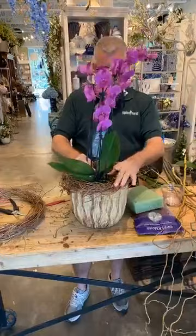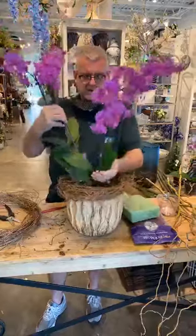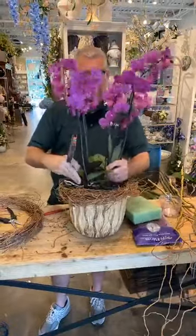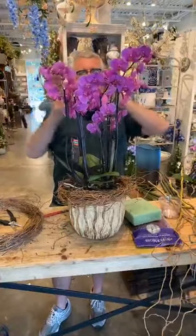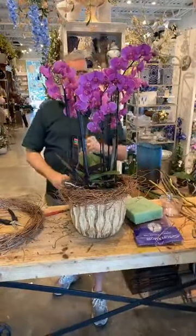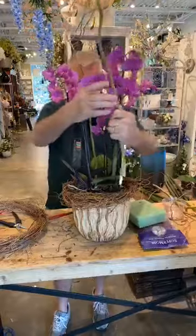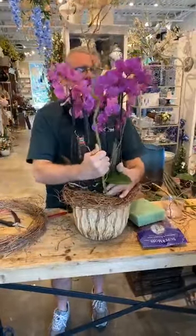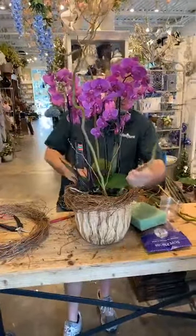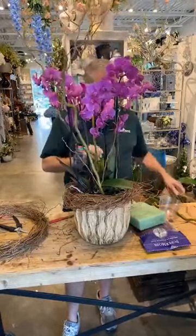We'll put that one there and take this one. When we look at it, we want to make sure the structure of the orchids is filling up space up here — meaning all these blooms are going different ways. Now we'll go back and take some of our curly willow. See how I can just insert that directly in there? I'm actually inserting this into the stem, not going into the plant like we've done before.